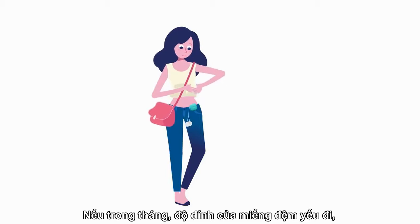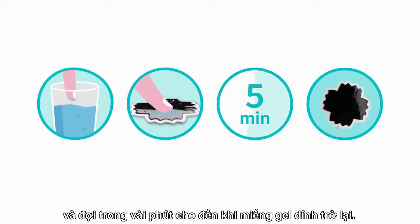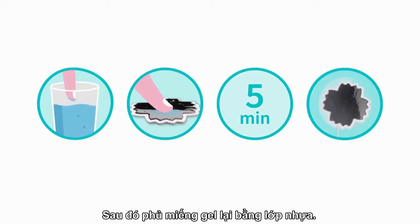Here's a little tip: if during the month the pad's stickiness weakens, you can take a tiny bit of water on your finger, soak it onto the gel pad, and wait for a few minutes till the pad is sticky again. Then cover the pad with its plastic cover.